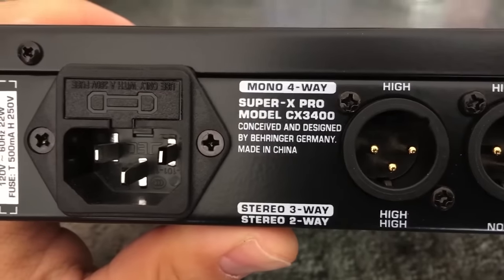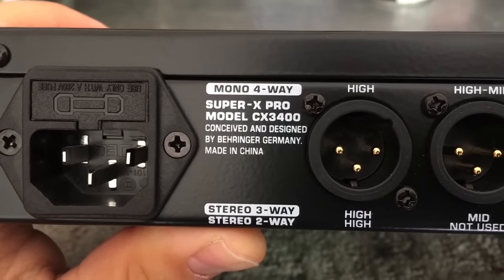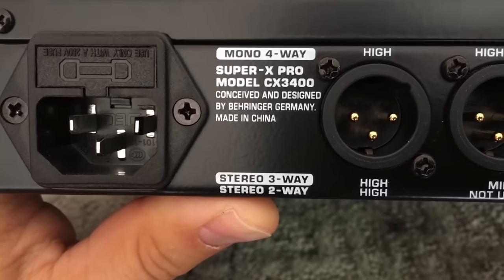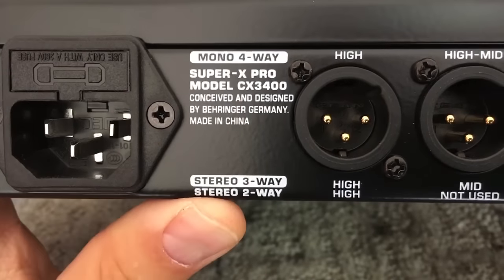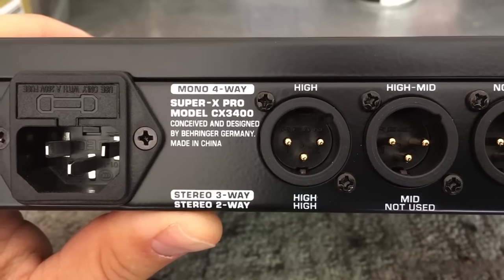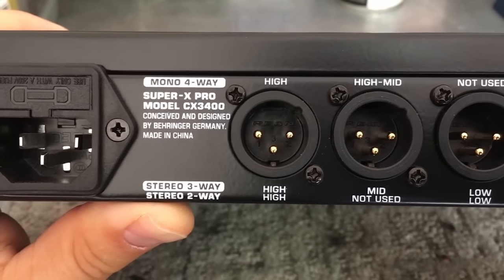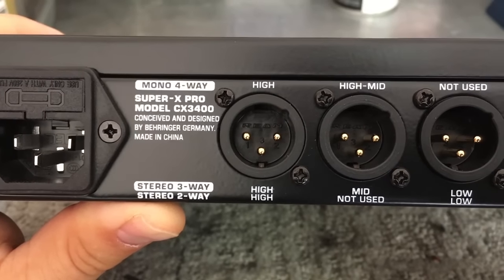It's really easy to figure out. On the back you can see it says mono four-way, then stereo three-way, then stereo two-way — and they tell you exactly what inputs and outputs you're going to be using.